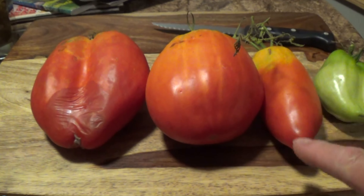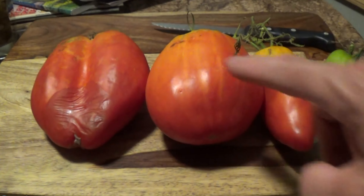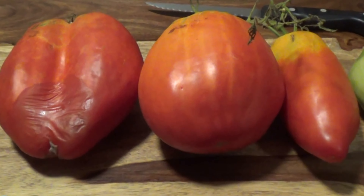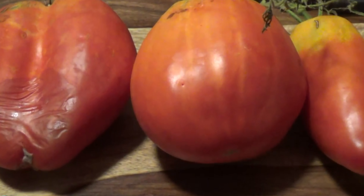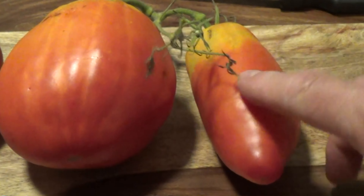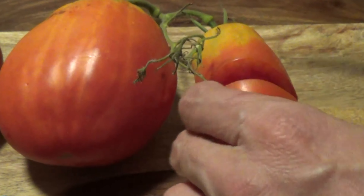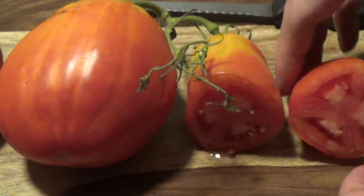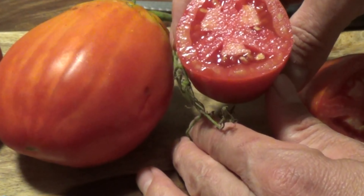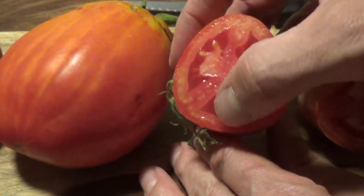It's been a couple of days since I picked them — they're just starting to rot, so I put them in the fridge. But let's dissect them and get a little bit closer to see what's going on. Here's the normal Roma — let's cut this in half. That's what it normally looks like: three separate little chambers.